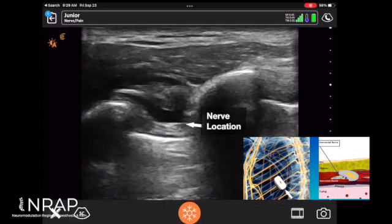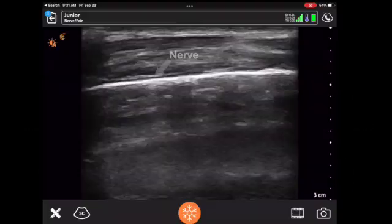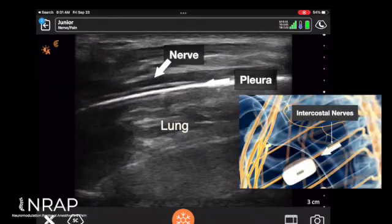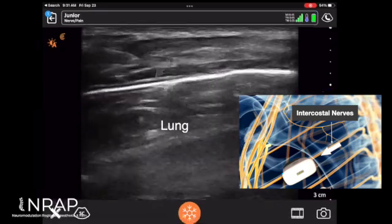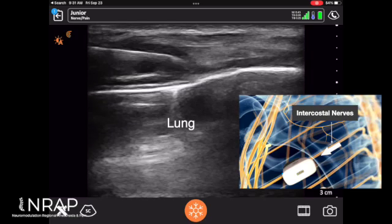Mind where the needle is inserted. You can do this shot with a longitudinal or cross-sectional view. Here's the longitudinal view, and the lung is even more superficial in this view — almost 0.8 to 1 centimeter depth.